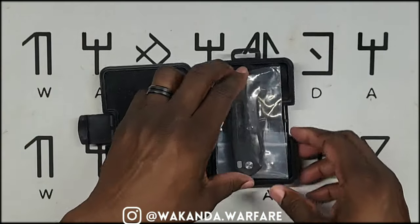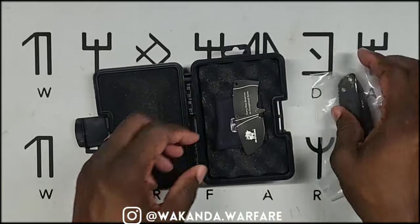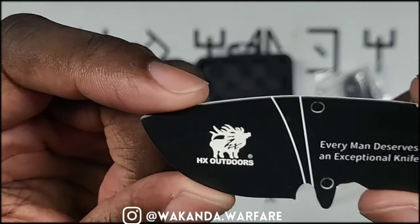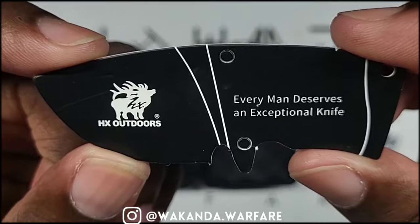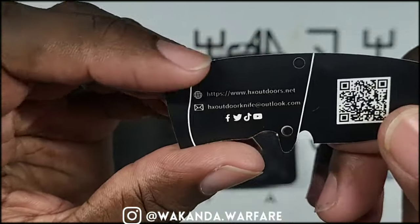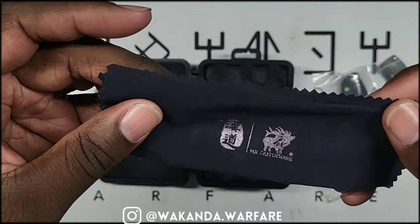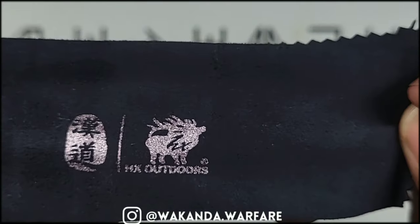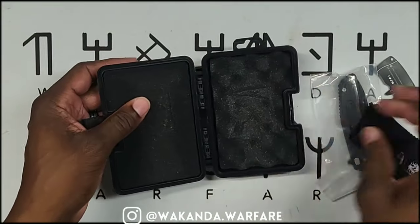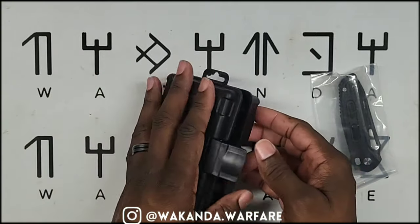Stay tuned to the end of the video because we got a giveaway — I'll give you all the details later. Here's the packaging. They got their little card in the shape of a blade: 'Every man deserves an exceptional knife — HX Outdoors.' There's more info, a microfiber tile included, and yes, this is a Chinese company.